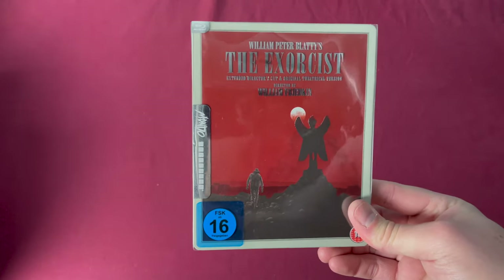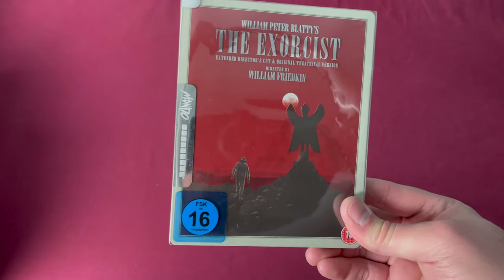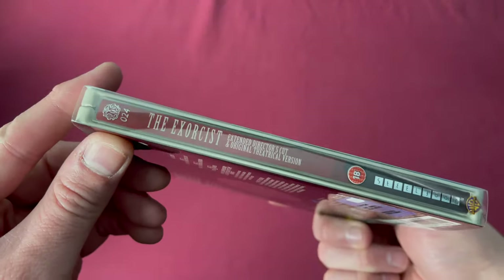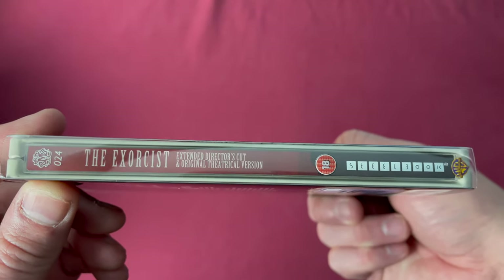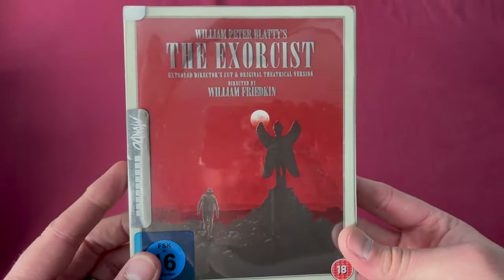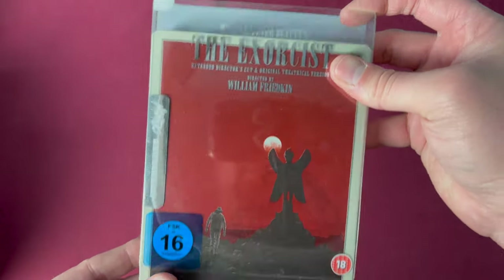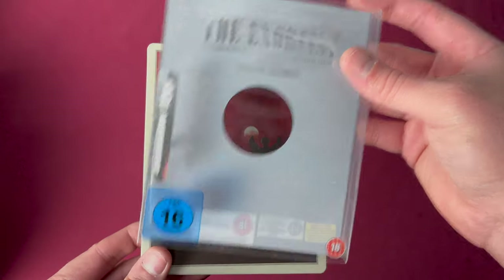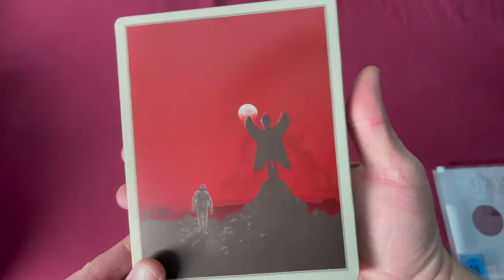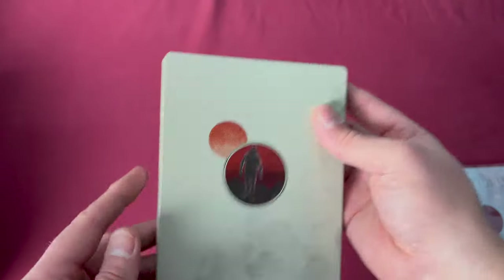Number twenty-four is The Exorcist, an Amazon European exclusive released on December 10th, 2018. There's number twenty-four. It has both the extended director's cut and the original theatrical version. There is the back. Slipping this out of the sleeve, the title was in silver and that's basically it, along with some iconic imagery from the film.